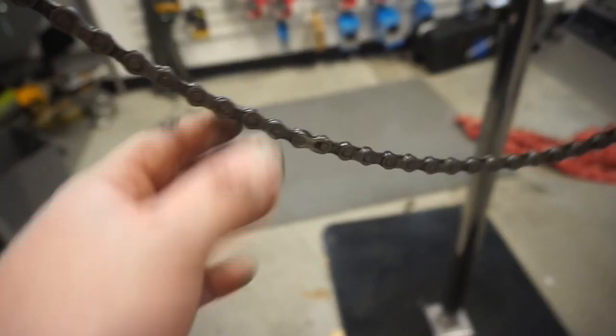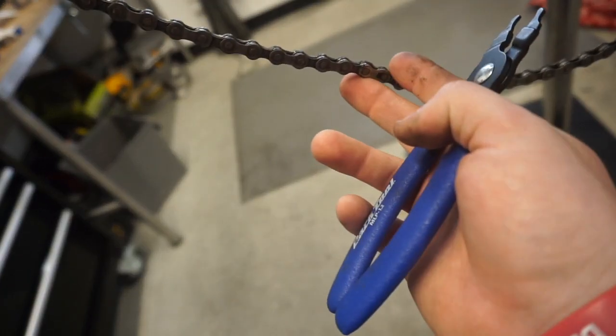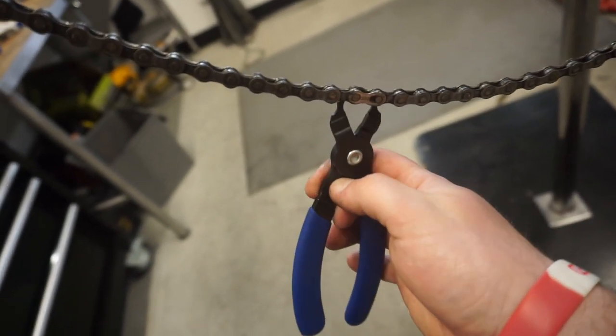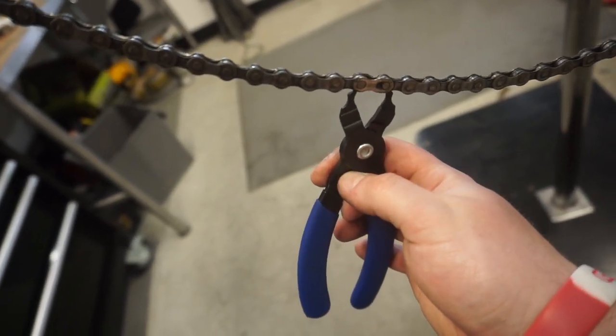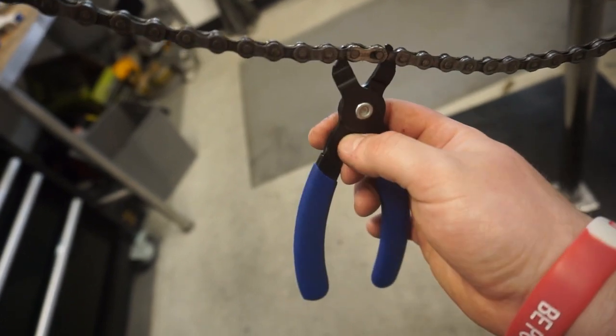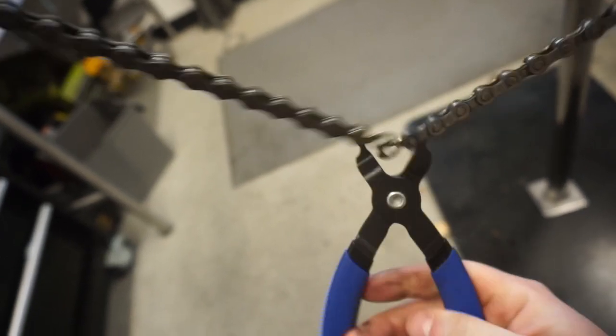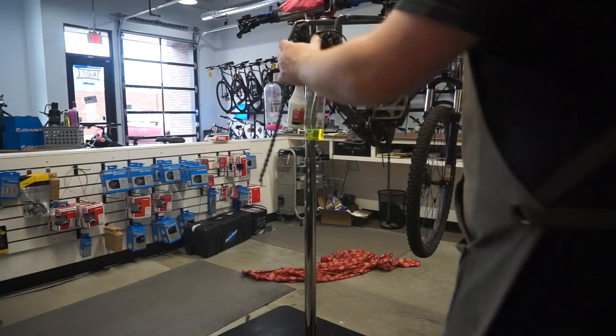Now we're going to take off this chain. I'm using the MLP-1s by Park Tool — this is the Master Link plier. You just take this and pop that in there and that chain should come right apart just like that.